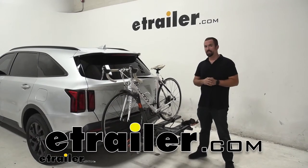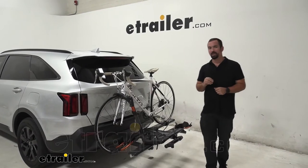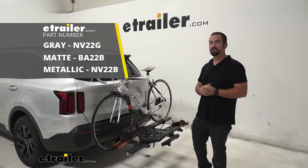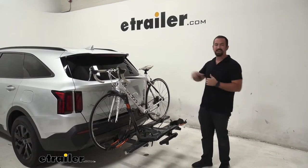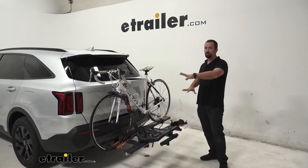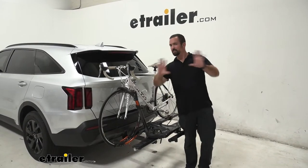Hello neighbors, it's Brad here at etrailer, and today we are taking a look at the Kuat NV 2.0 platform style bike rack on a 2021 Kia Sorento. This bike rack is really one of the best looking I think personally on the market — it stands out immediately with the nice orange anodizing and gunmetal finish.